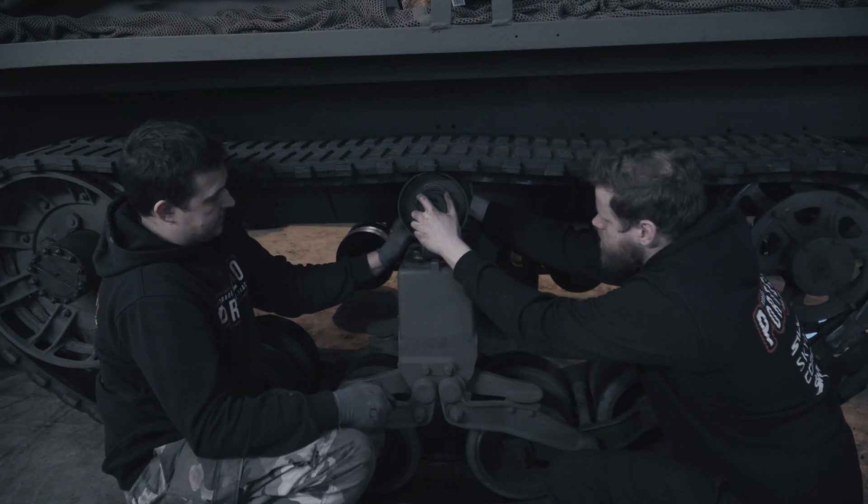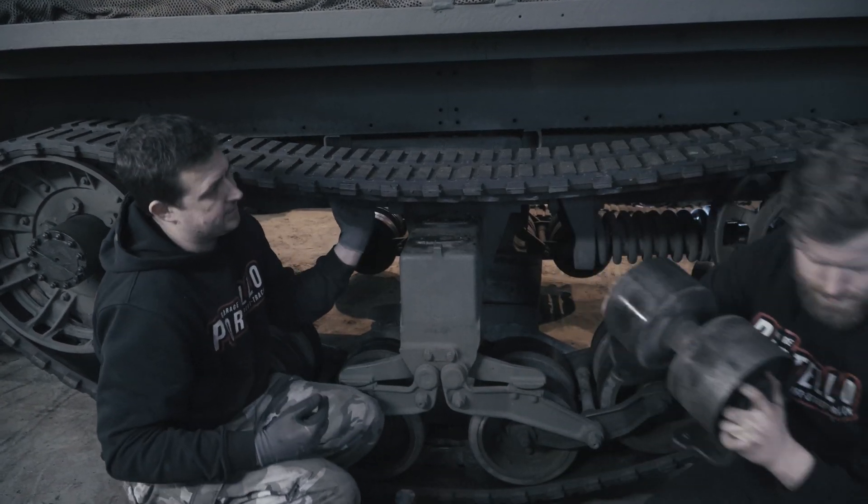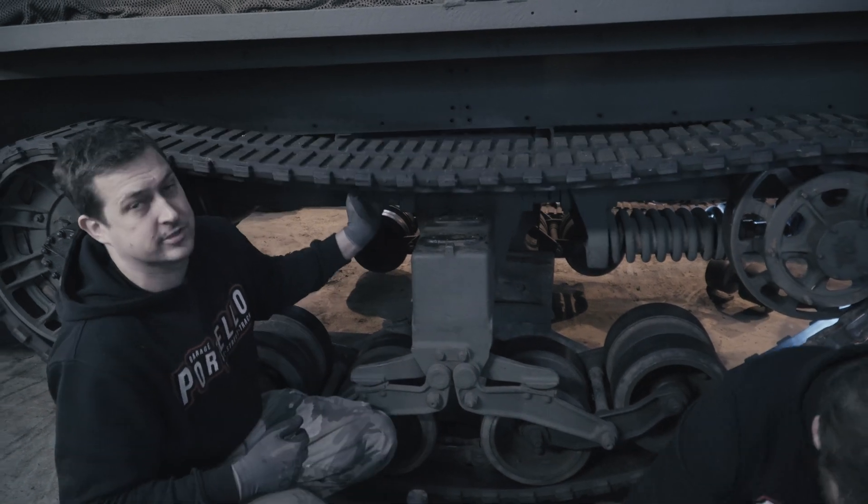With the last bolt out, I'm going to push it towards Kevin — he catches it — and as you can see we've got a hell of a lot more slack on the track.